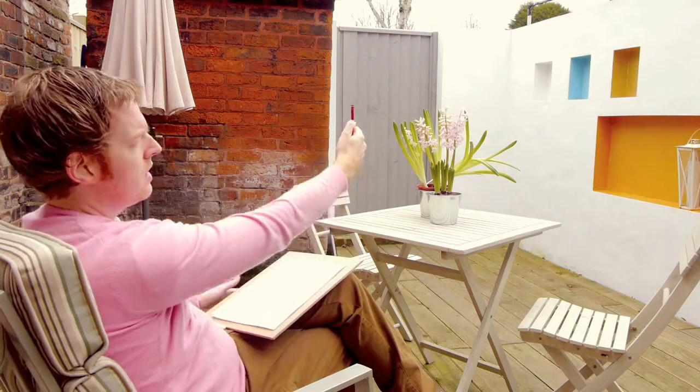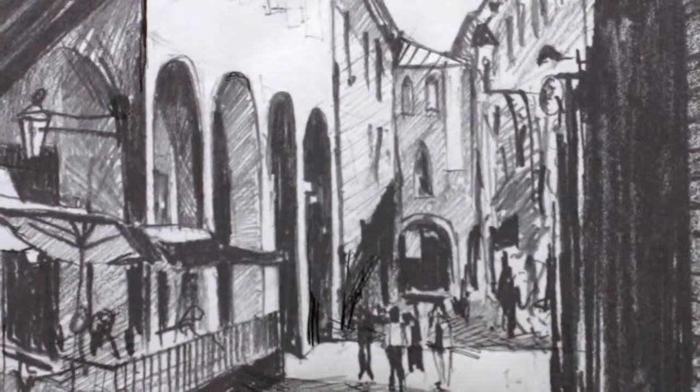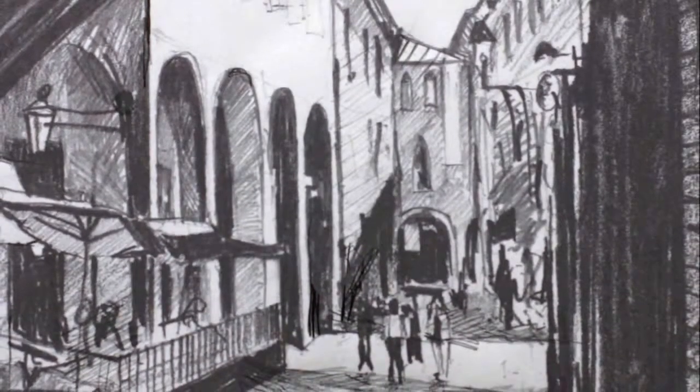We then moved on to how to measure objects, how to use your arm and look at angles and differences in sizes and ratios between the subject that you're drawing so you get a drawing that is in proportion.